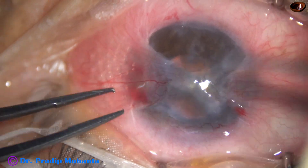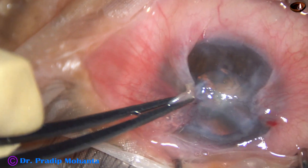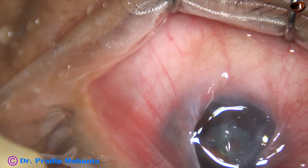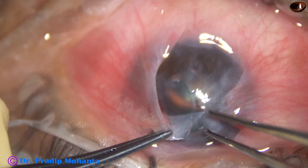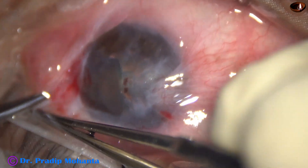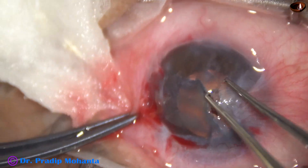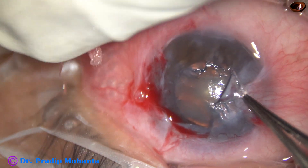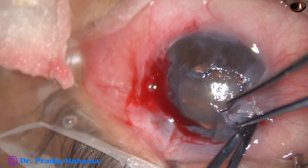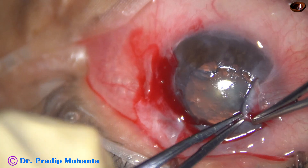Let us see the dissection first. I am using two-tooth forceps, pulling it towards the center, and I am trying to get a plane. Yes, I have got the plane, and I want to remain in this plane so that I get clear cornea. Rexus means to tear — capsulorhexis means to tear the capsule. Here we are tearing off the pterygium, so this procedure may be called pterygium rexus.